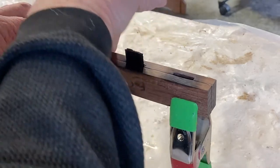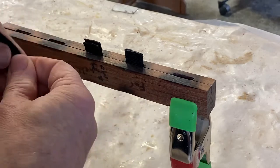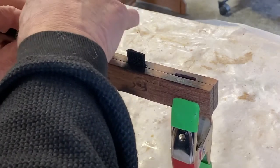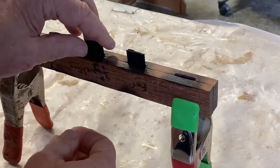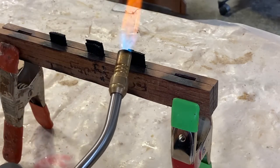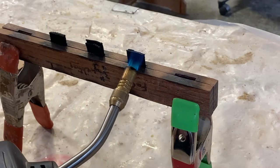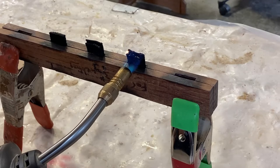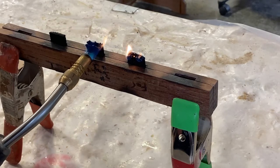Leave about half an inch of the tail ends exposed. The next step is to use a lighter or a torch on a very low setting to ignite the ends of the pad eyes. Let the material burn down until it flows out onto the jig on both sides of the pad eye.